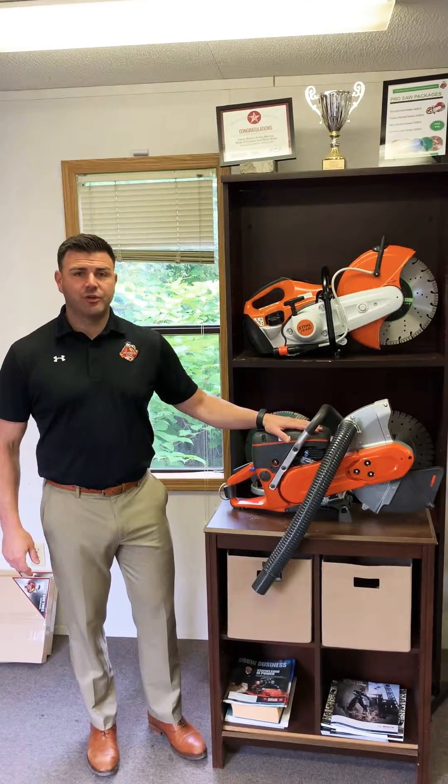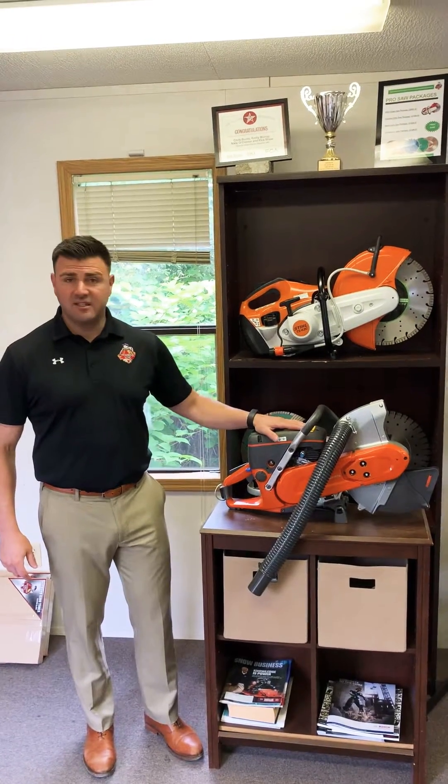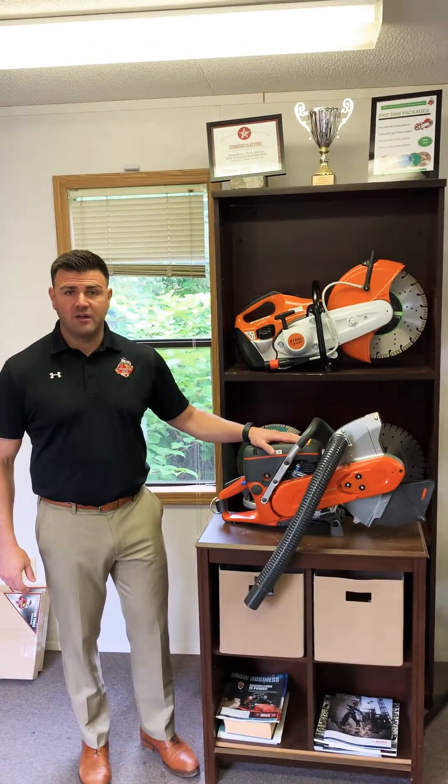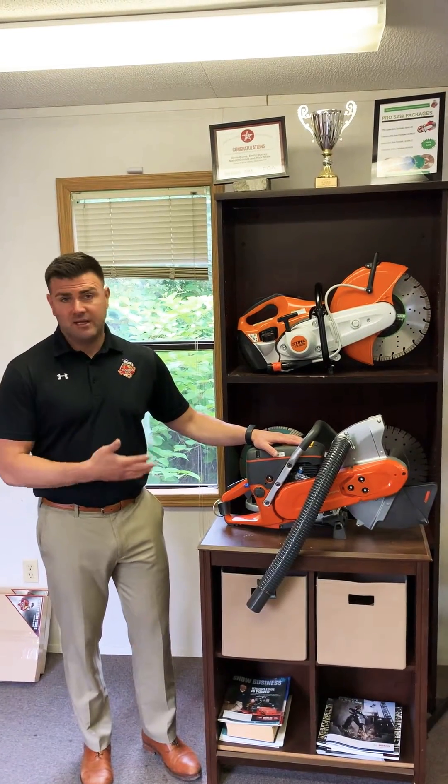I'm Chris from Diamond King. Today I'm going to show you the new Husqvarna K770 Vac Saw. This is a dustless saw created by Husqvarna. For a long time, contractors have been asking for a dustless option, and now we have it.